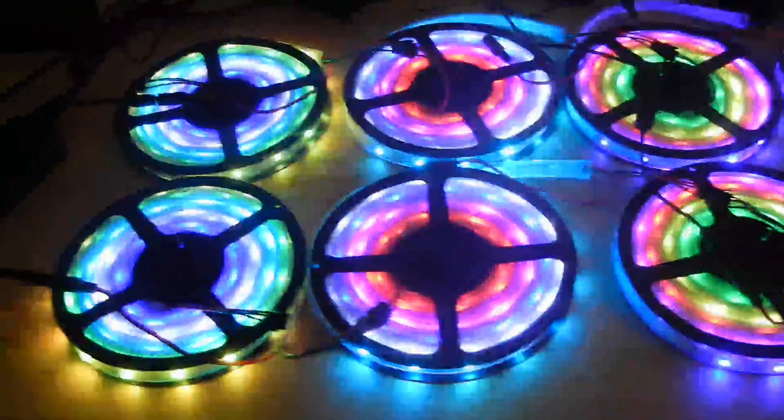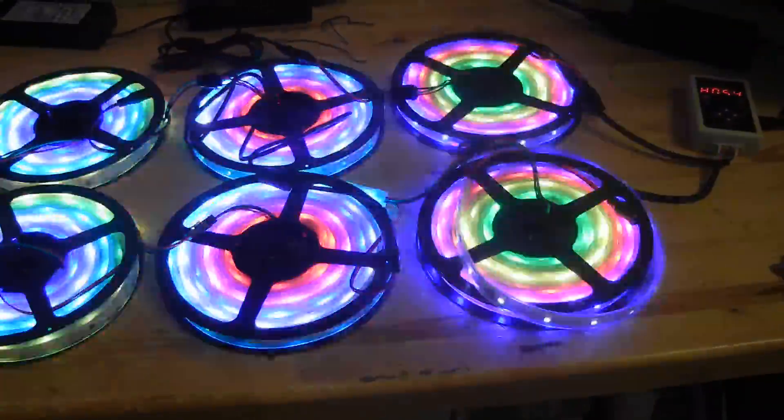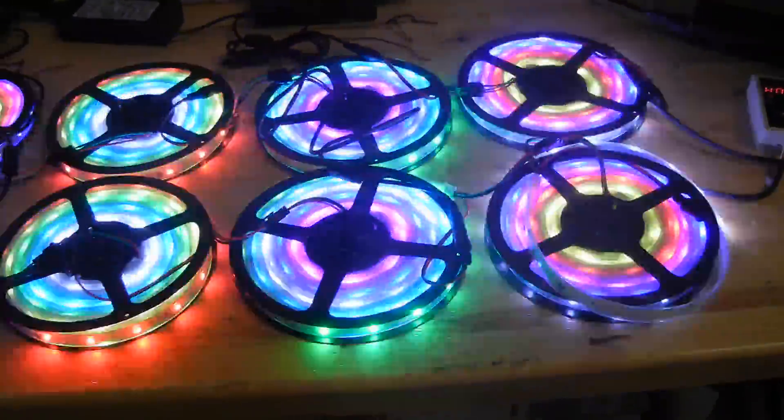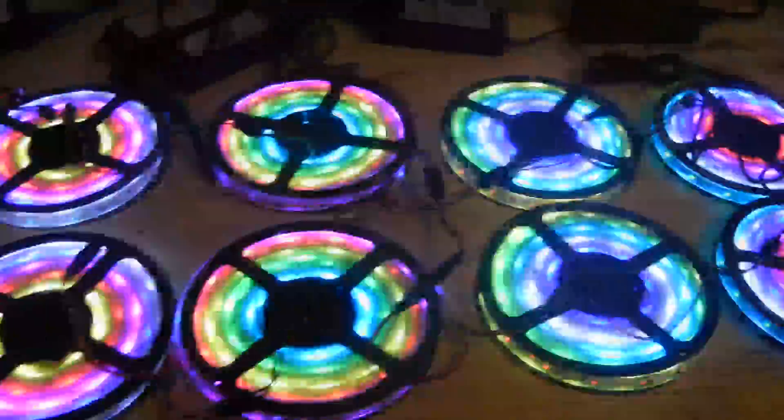You can see here we've got on one controller a total of 20 rolls — that's 328 feet, just off of one controller. They're all in sync, they're doing the exact same thing, a total of 100 meters. That's probably the biggest difference — how you can control a lot more rolls off of one controller, all doing the exact same thing, going up to 328 feet.